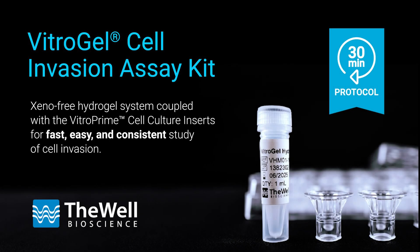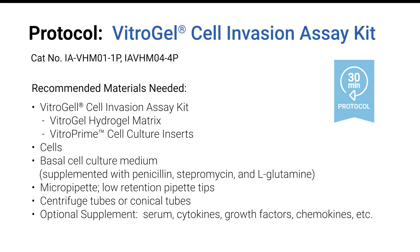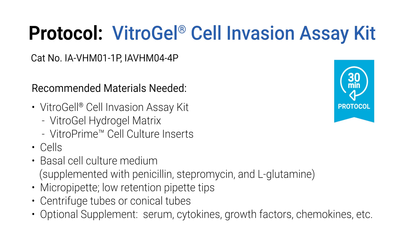The Well Biosciences Vitrogel Cell Invasion Assay Kit is a xeno-free hydrogel system coupled with the Vitro Prime Cell Culture Inserts for fast, easy, and consistent study of cell invasion. This protocol demonstration is for the ready-to-use Vitrogel Cell Invasion Assay Kit. All protocol steps are at room temperature and can be performed in 30 minutes. Watch our other video protocol for the tunable high-concentration Vitrogel-based Cell Invasion Assay Kits.